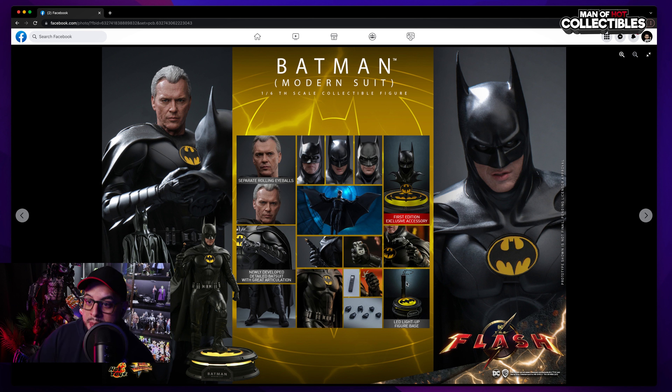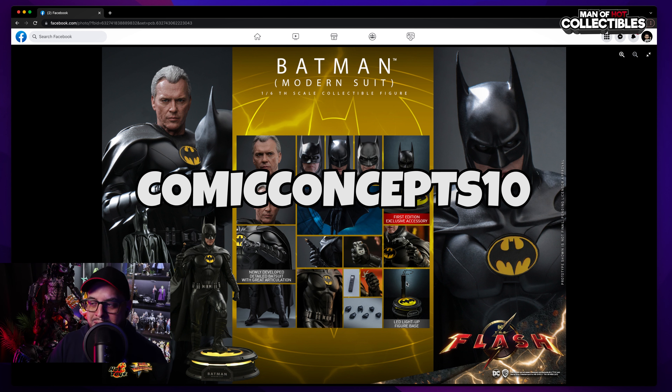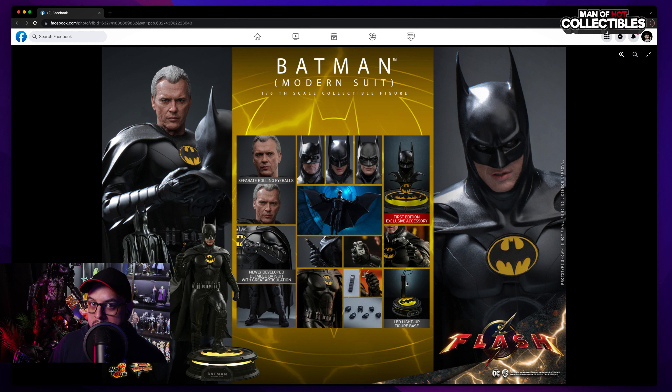In terms of pricing, I don't know — it's too early. My guess is this figure is probably going to be in the $300 range — either $295 or $315, give or take, maybe more. If you want to get this figure or pre-order it, check out Comic Concepts. You can use the code COMICCONCEPTS10 to save 10% store-wide on your first purchase.